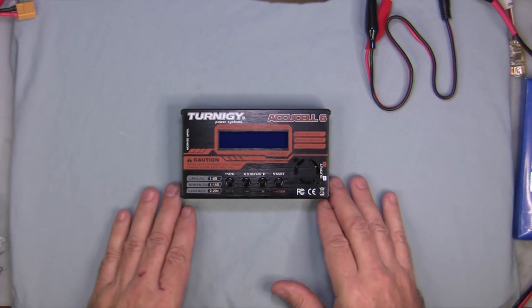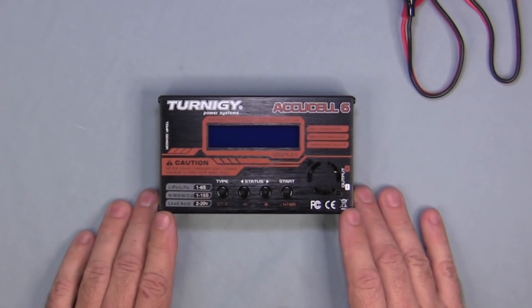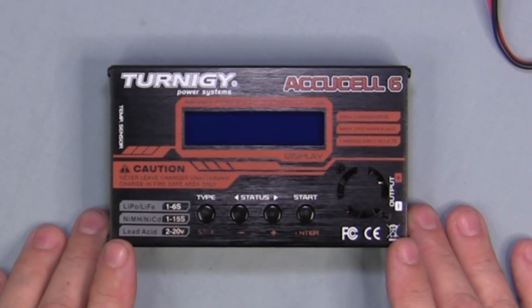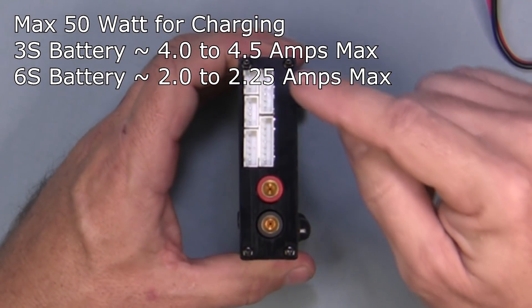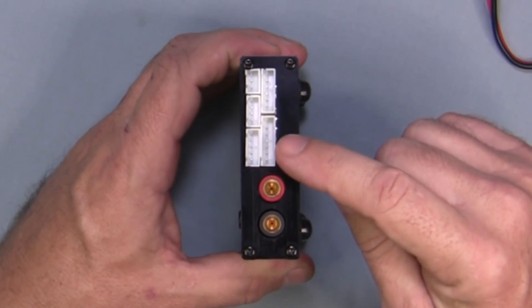Let's look at the charger itself. The charger can do lithium polymer 1-6 cells, nickel metal hydride, NiCAD, and lead acid batteries. In LiPo mode it can do 1-6 cells, and the charging ports on the side can balance between a 2S and 6S battery.